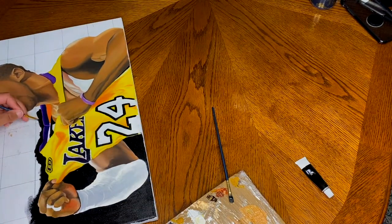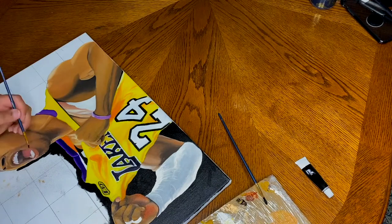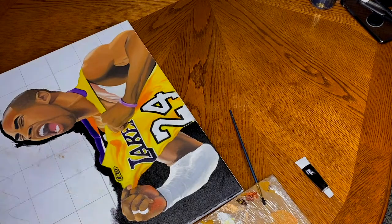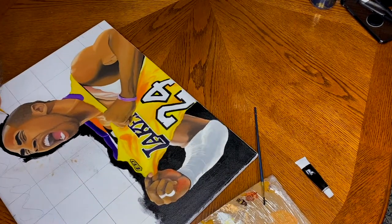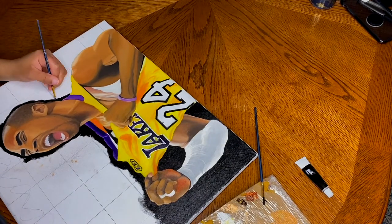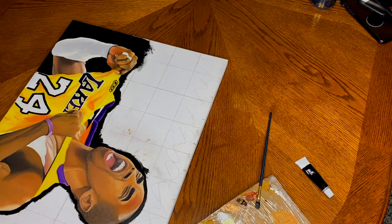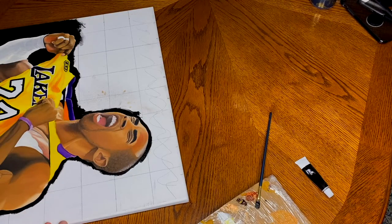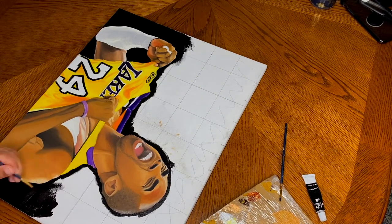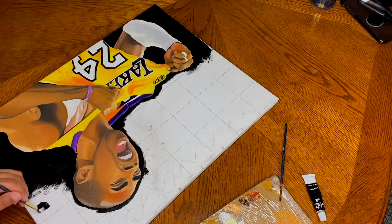If anything, this painting taught me that I needed to be more consistent with my pieces. When I put it away the week after I started, it was out of frustration — I didn't want to touch it, but I also didn't want to rush it. I wanted to put time and effort into making this piece super special because Kobe deserves it. I wanted it to have the same importance as the Mona Lisa — which is a small painting that people travel from all over the world to see. That's why I chose a 16 by 20 canvas.